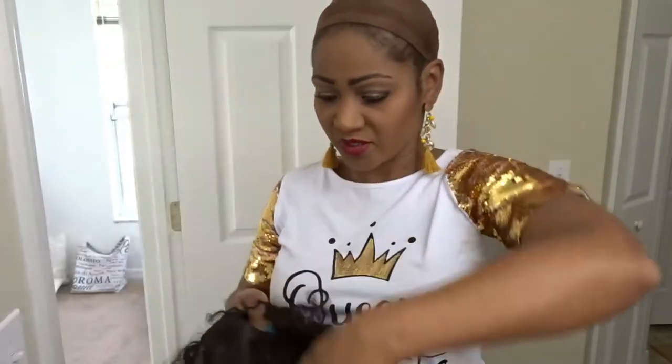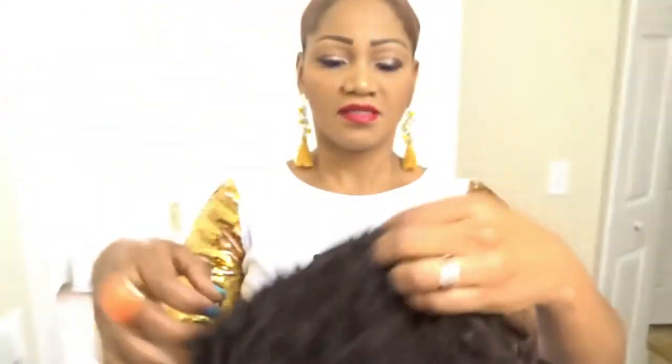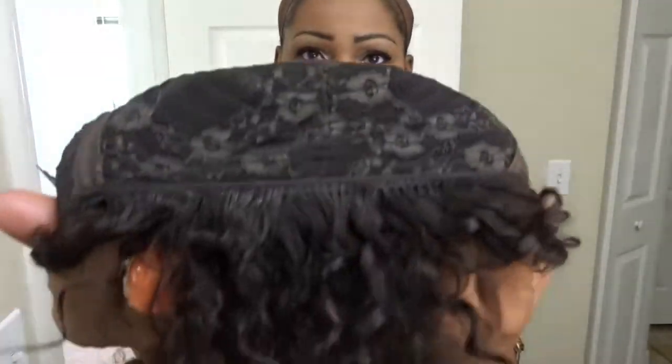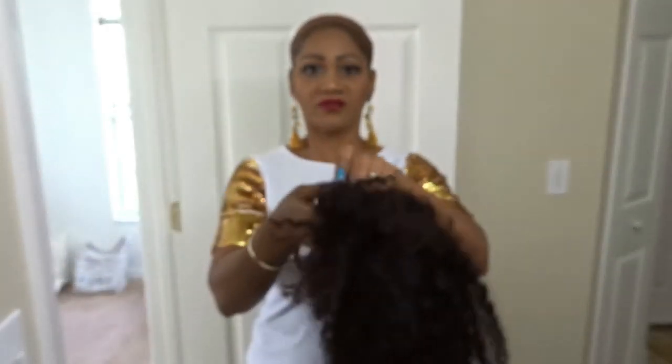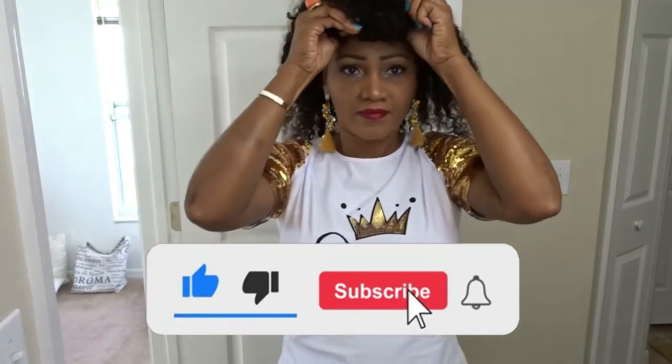I'm going to put it on and show you how easy it is — you don't need any glue. Before I put it on, I'll show you that it comes with adjustable straps, a comb in the back, and two on the front. It's front lace, just the front part, not full lace. It's really easy to put on. If you don't have baby hair, this hair is perfect for you — just put it on and you're good to go.